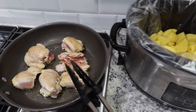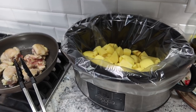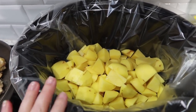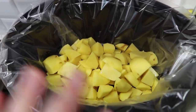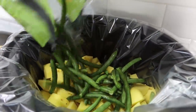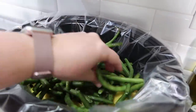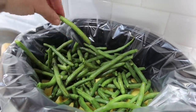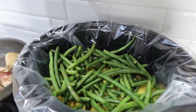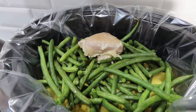My chicken is done. I've got my potatoes peeled and diced, rinsed off, and into the bottom of my crock pot. I'm going to add my bag of green beans. I do have a kid or two that are not the biggest fan of green beans, so I've opted to just leave them big so it's easier for them to pull them out. I've got my green beans in here and then I'm going to add my chicken right on top.